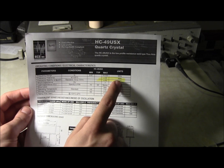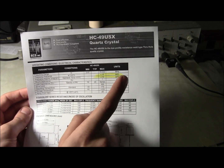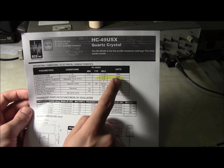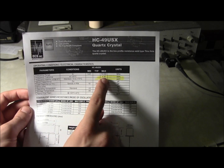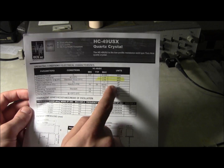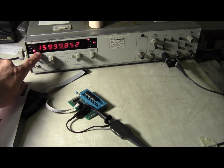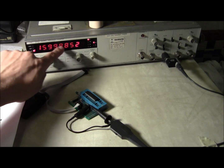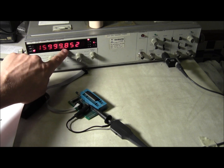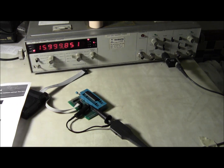A part per million is like a percent, but where a percent is per 100 (so 100% is 1), a part per million is per million — so a million is 1. So 30 parts per million is the fraction 0.00003. At 16 megahertz, 30 parts per million is 460 to 480 hertz. We are within that — since we're only 150 hertz off, this is within spec.